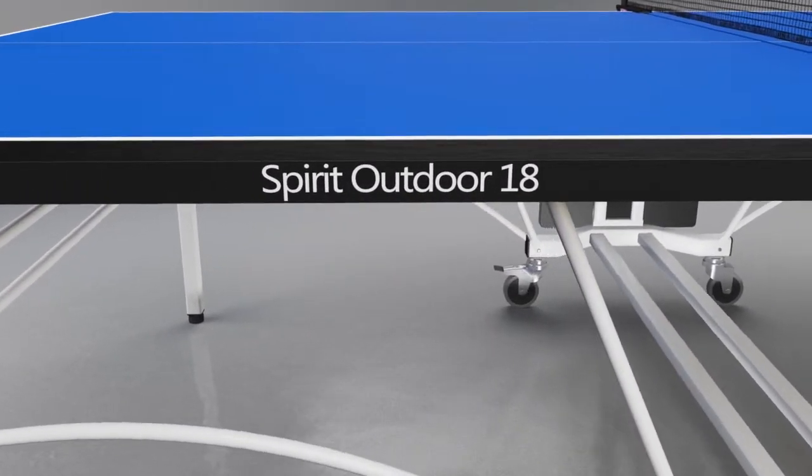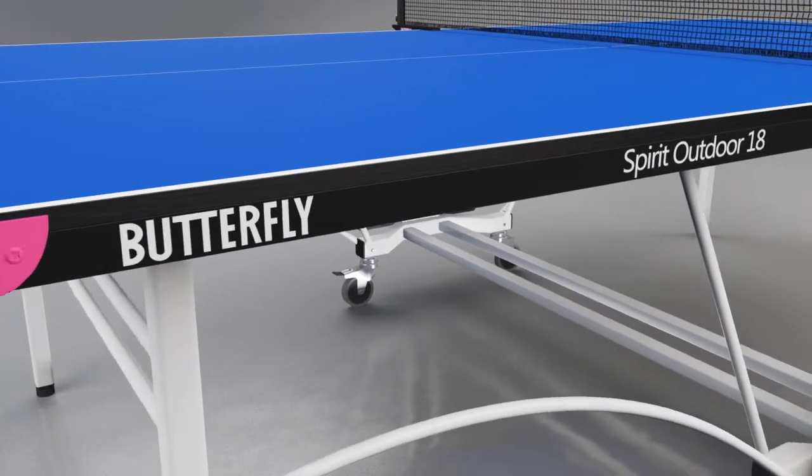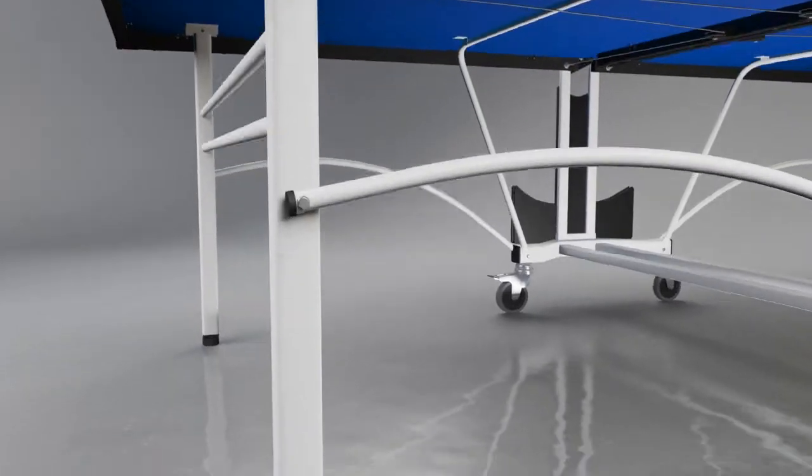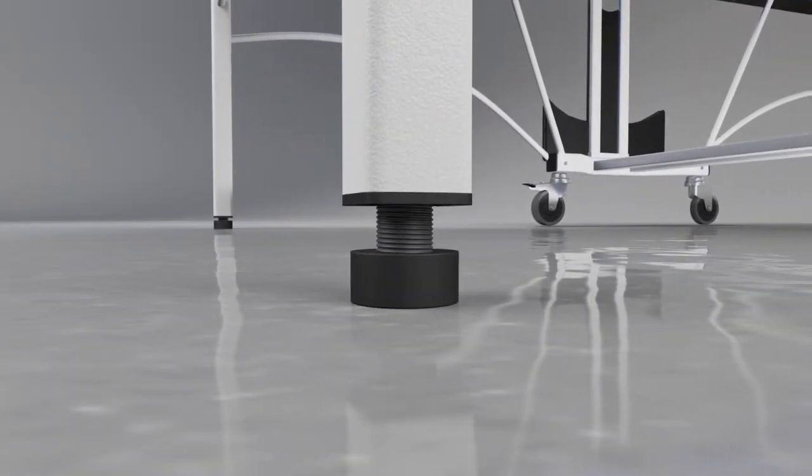All of this makes the top virtually unbreakable and provides a long playing life. It's further protected by a 20mm by 60mm strong galvanised steel frame with magenta corner pieces. A perfectly level playing surface is guaranteed with height adjusters on each of the four legs.